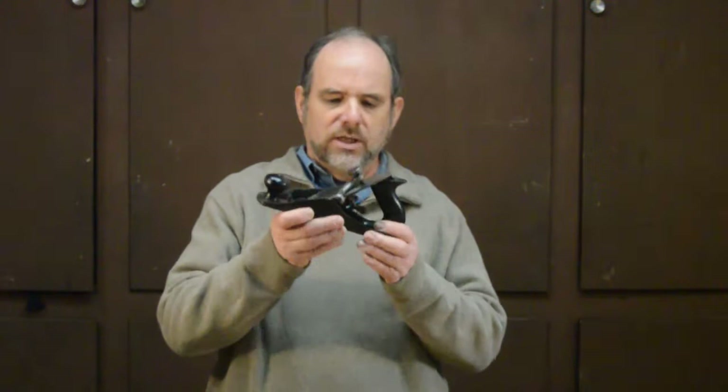Hello and welcome to the hand plane challenge. I'm Mark, your host and sometimes referee. Today's challenge is going to be between two Chaplains patent planes made by Tower and Lion Company of New York. The first one is a Chaplains original patent, and the second is a Chaplains improved patent.